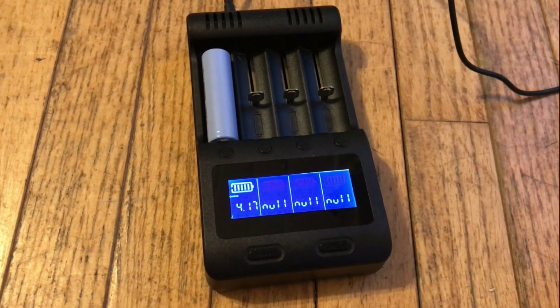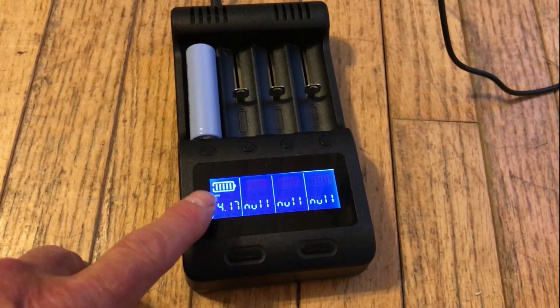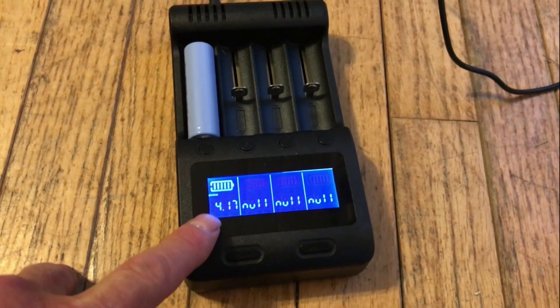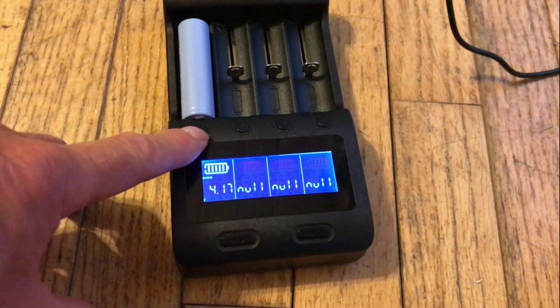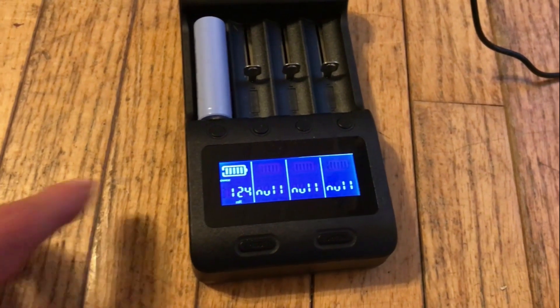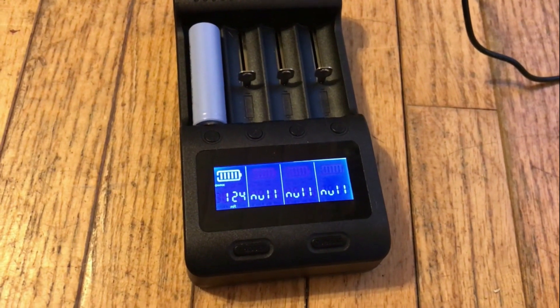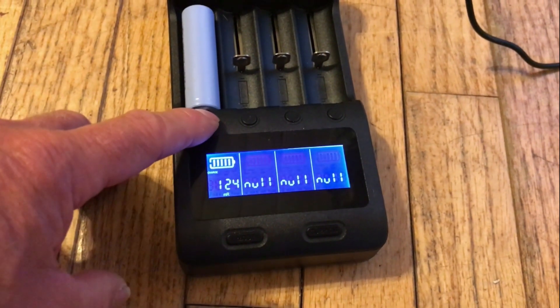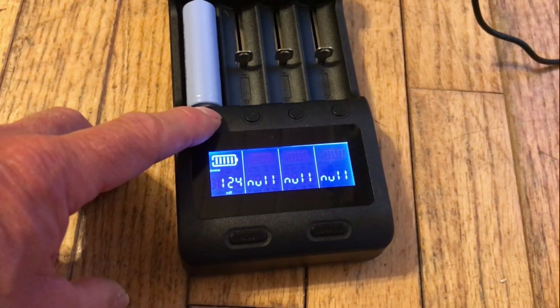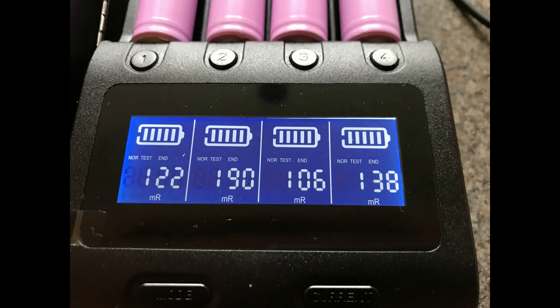I have a Xanflare charger slash tester. It tells you a bunch of things about the cells: the voltage, the internal resistance, and it has a mode where it will discharge and recharge the battery and tell you the capacity. I tested all 117 batteries and 81 of them were bad and 36 of them were good enough to use.